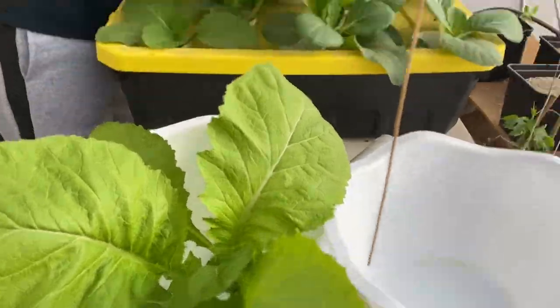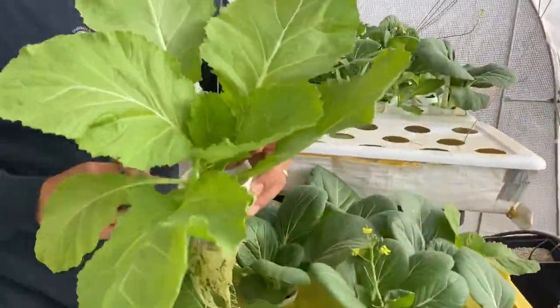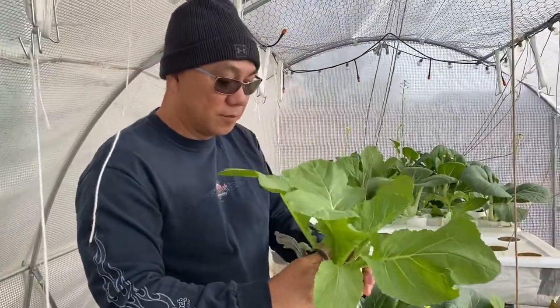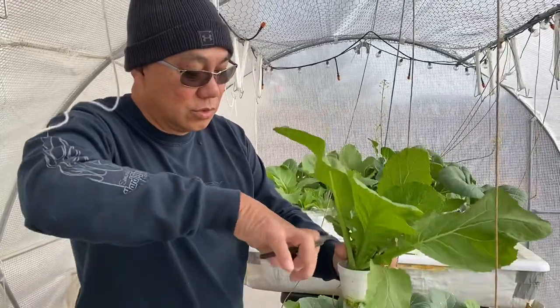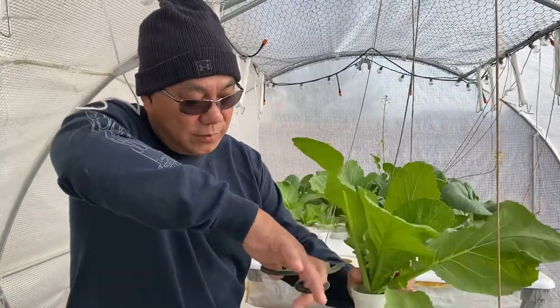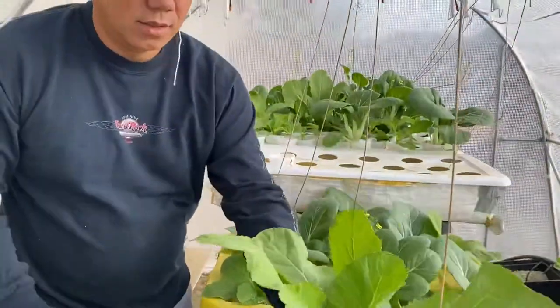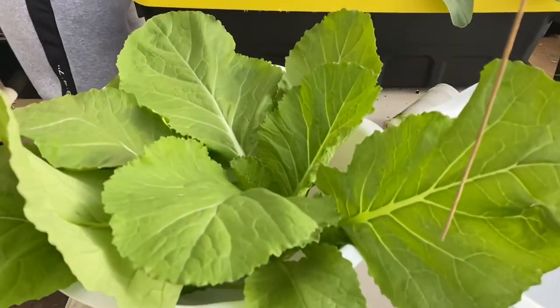Some more mustaza right here — very nice. You don't want it to grow too old because it will be a little bitter. So about 20 to 25 days, you just harvest it. Cut it nice right there, put it in there.